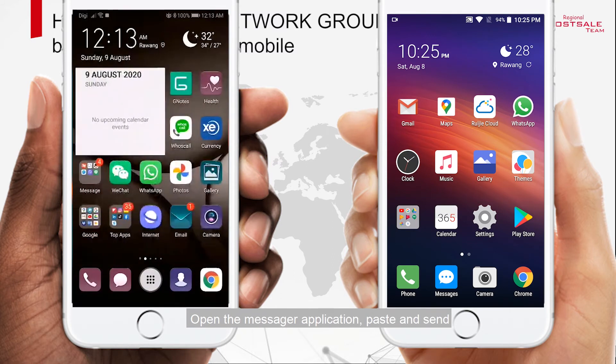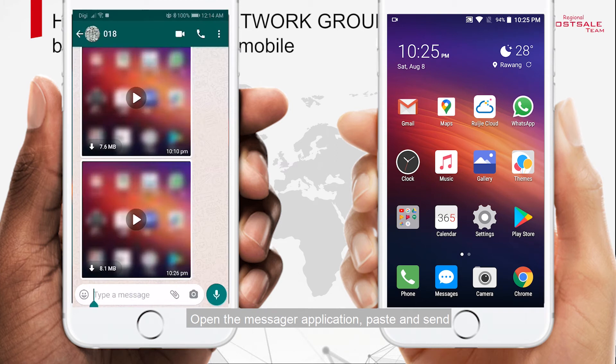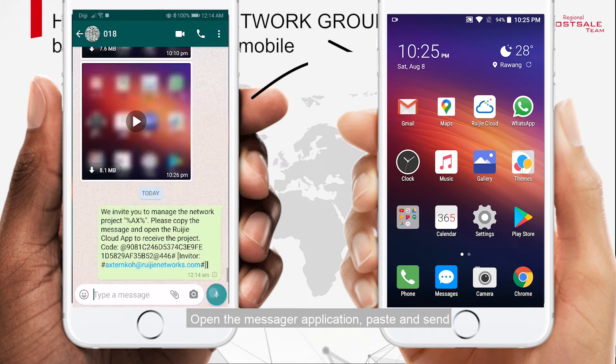Open the Messenger application. Paste the copied share link and send it.